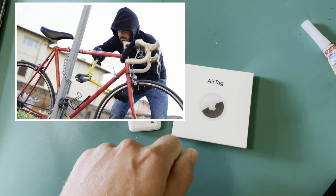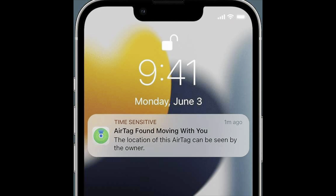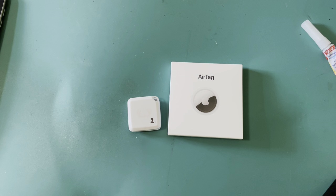If someone steals your bike and there's an AirTag on it, and they have an iPhone, they will get a pop-up saying that an unknown AirTag is following them. When they use their iPhone to identify the object, the AirTag will emit a sound and it will be really easy to locate the AirTag, remove it, throw it away — and your bike gets stolen anyway.